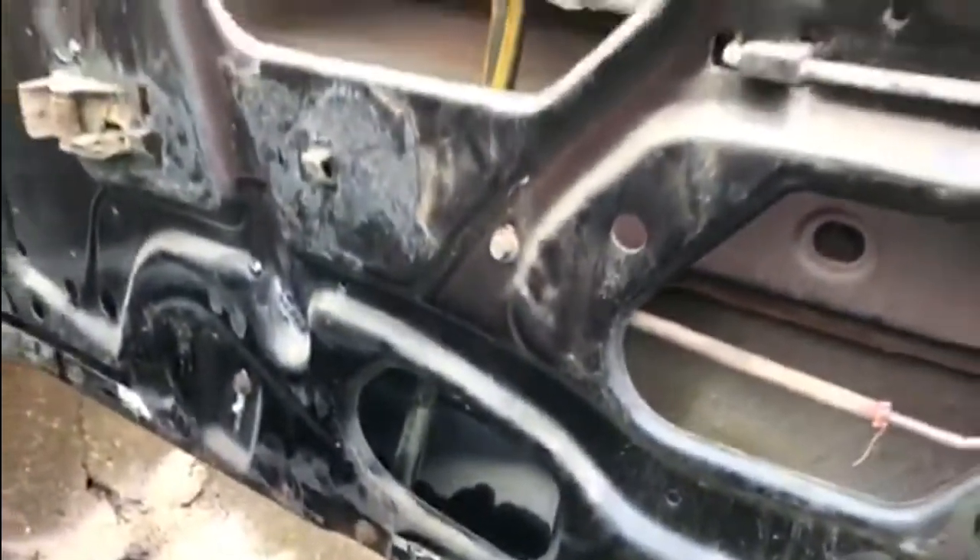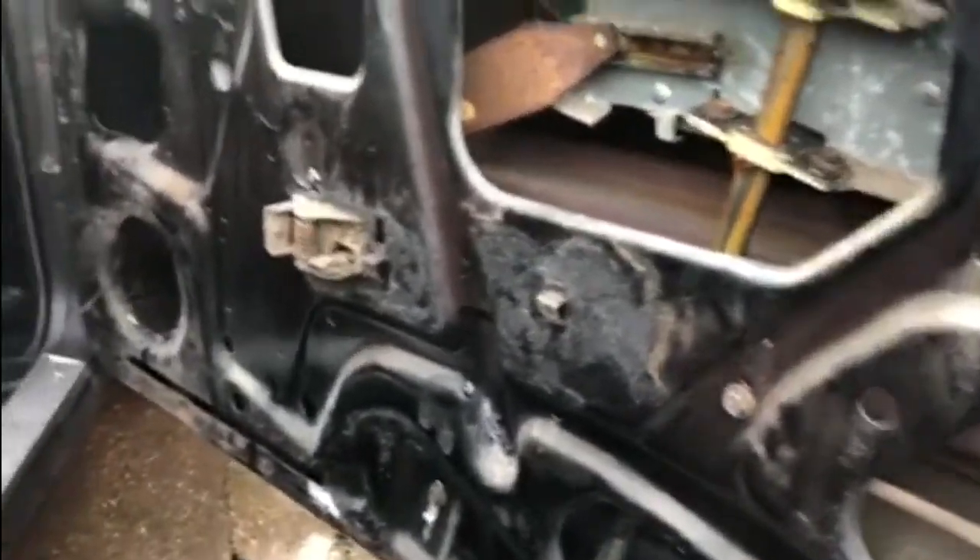All we've got to do now is get the door card back together and get all the hardware on. So now that we've got the door lock replaced, let's put the door back together — and we'll do that one in part three. Thanks for watching, bye for now.